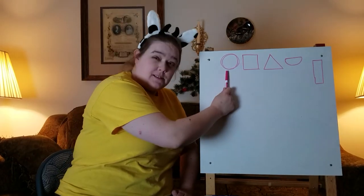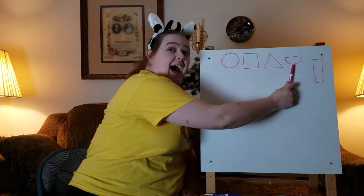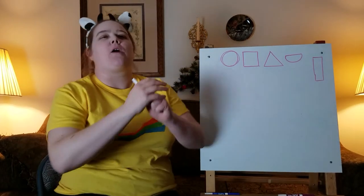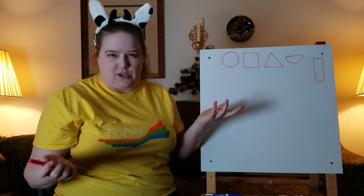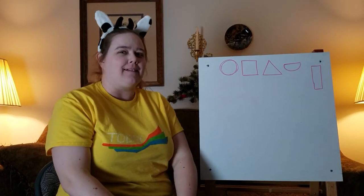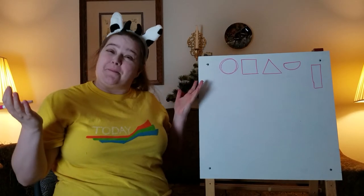We have circles, squares, triangles, a half circle, and a rectangle. Now we're going to start with an animal that everyone knows and loves, and that animal says oink. Can you guess what animal that is? That's right, it's a pig!